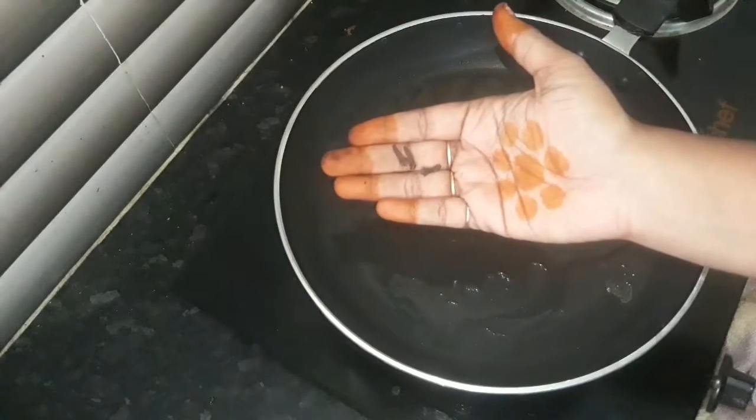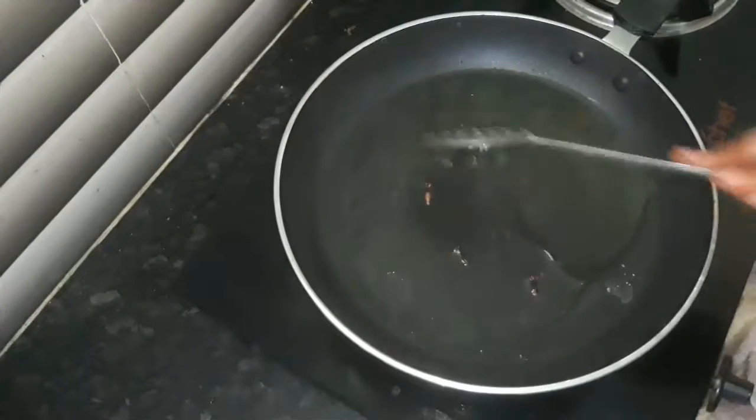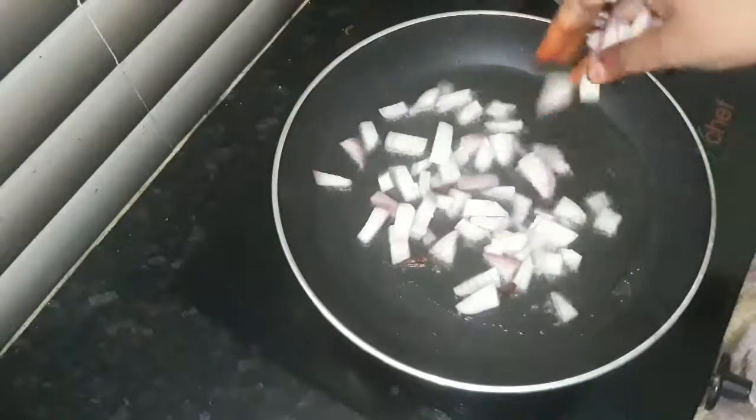We will add 1 onion. We will add 3 red onions to the pan. We will fry the onion.